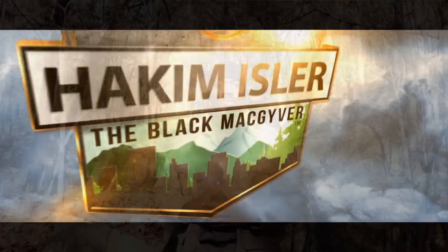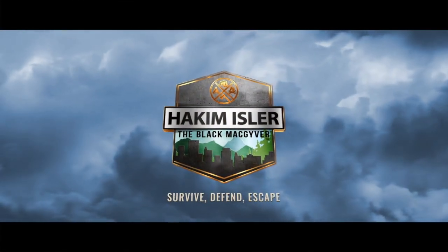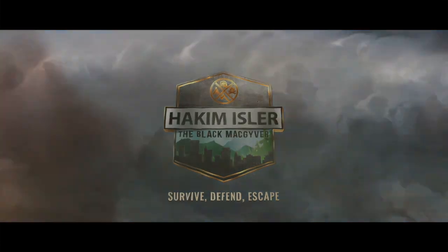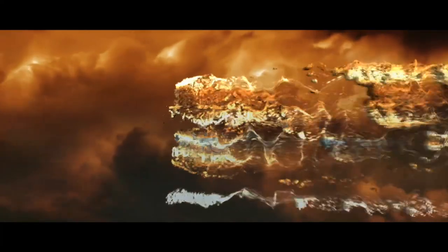Hey guys, it's Hakeem Isler, aka The Black MacGyver, your favorite ninja. I'm out here on the Soil Foundation property and we're going to be talking about how we can find water and purify water when we don't have any containers or anything to boil it in. So we're going to talk about rock boiling today.